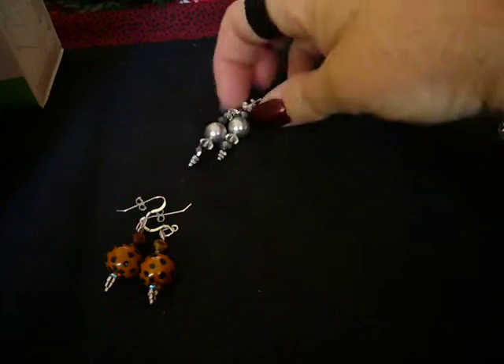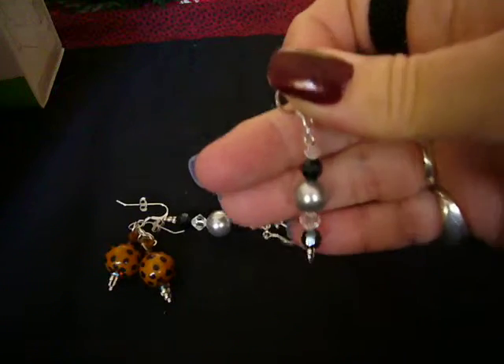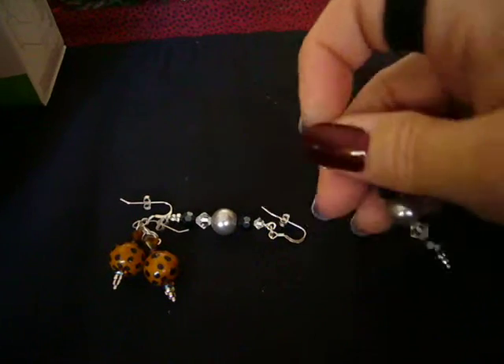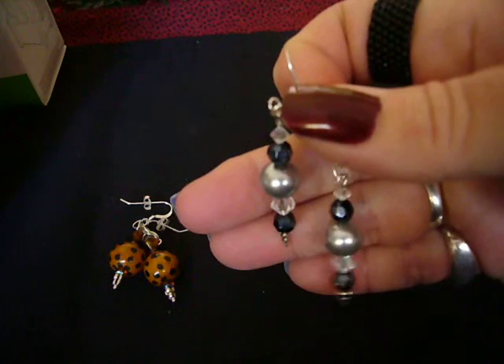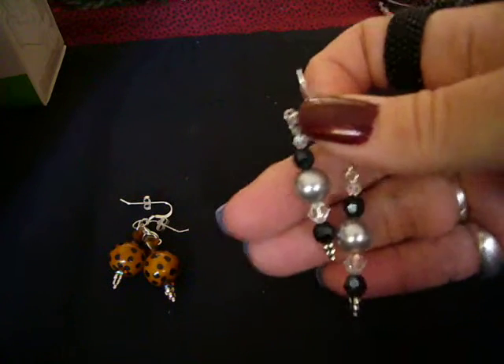And then these I wore on Christmas. They're a little bit longer. The camera's on a little tripod but I have to hold it because it's top heavy. So these are really pretty — I really like these.